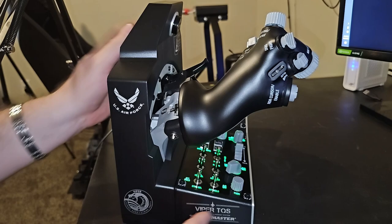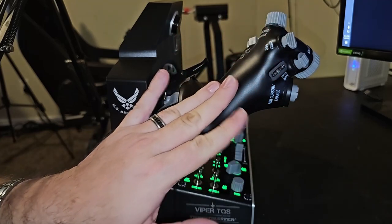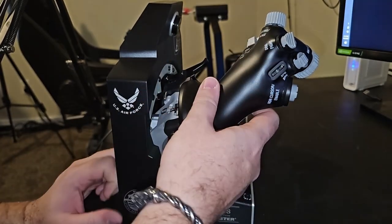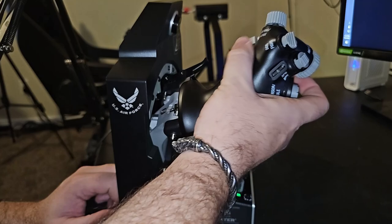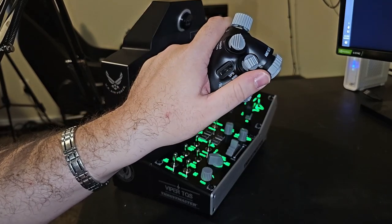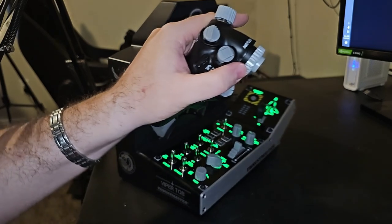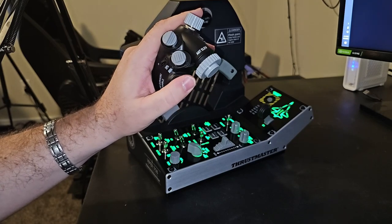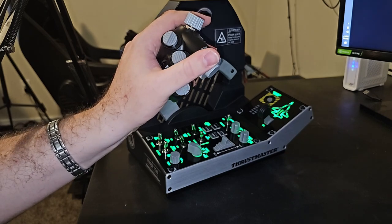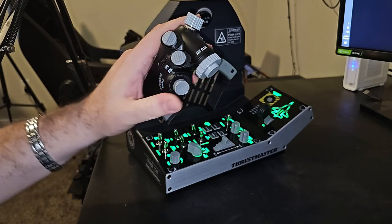This is where it gets amazing. The finish on the metal handle is very, very nice — very comfortable, not jagged, smooth, large, and very ergonomic. When you have the hand size to accommodate it, it really fits nicely. For example, you can manipulate your TDC right here, then easily move your thumb up to change your radar elevation, and push in to lock your target.